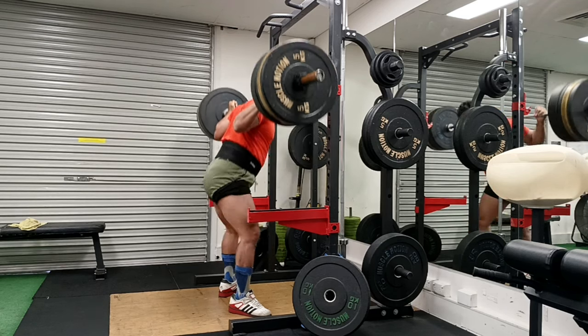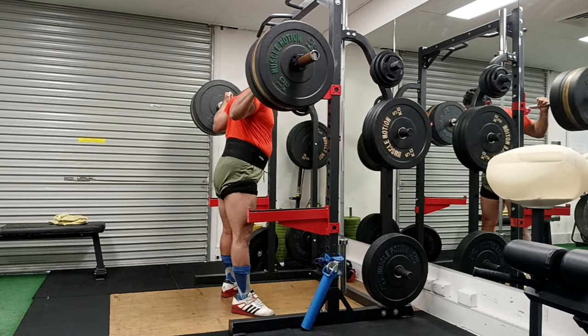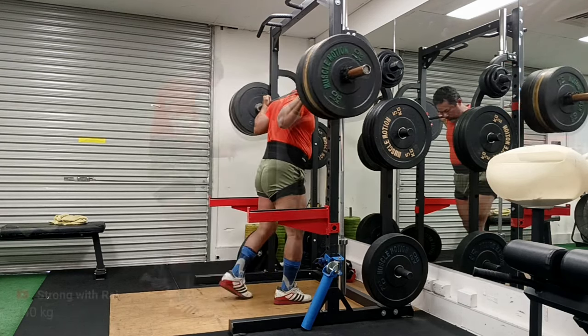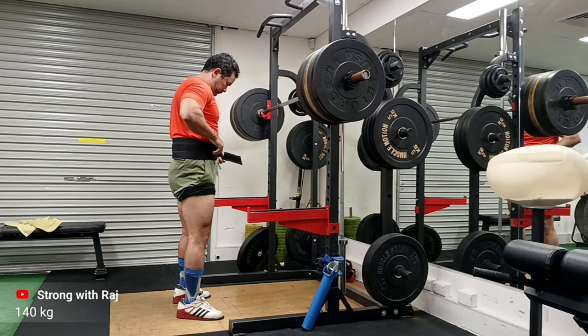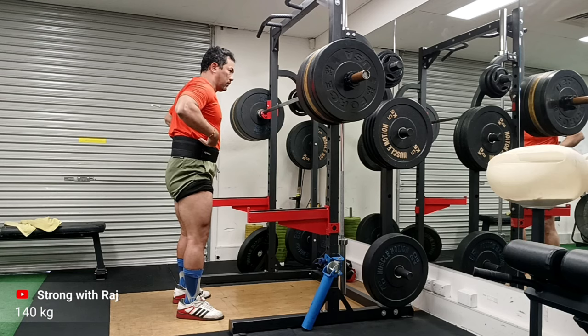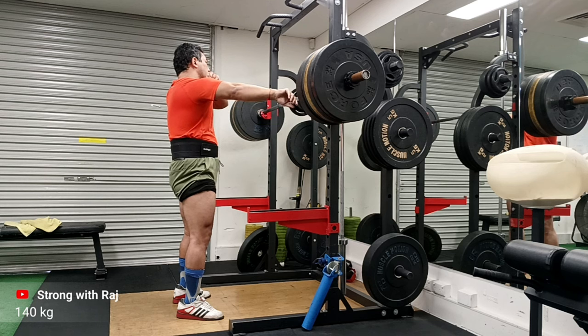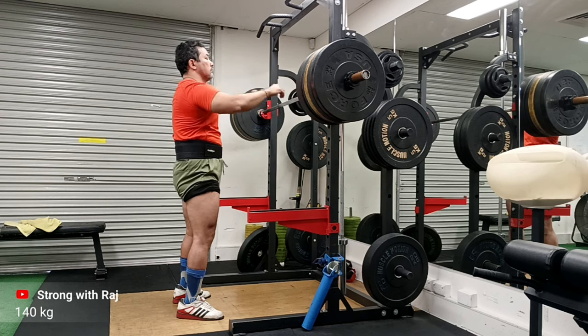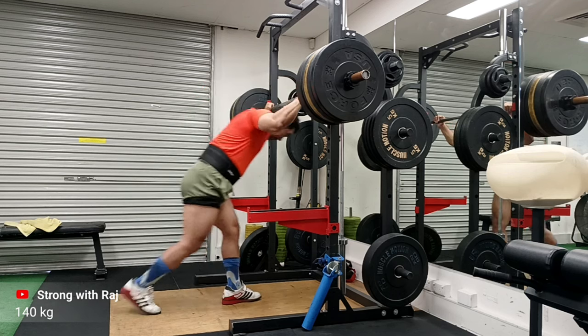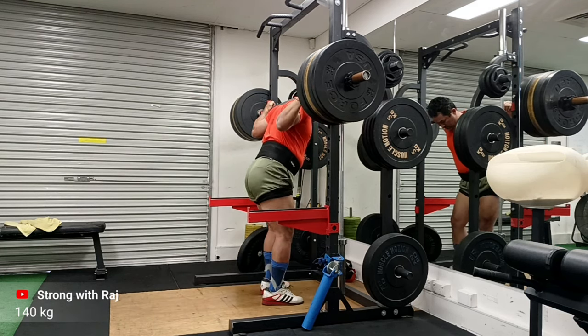What I liked about the complex is that there's a sort of commitment to having the bar with you all the time. Mine is different - mine is not so rushed. It is also not circuit training, though I'm happy to call it a circuit. There's also the bodybuilding term 'superset,' but I won't call it that either.